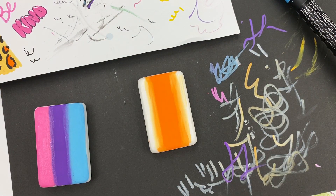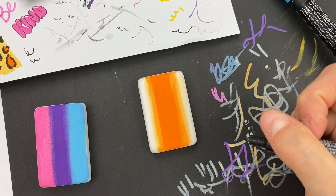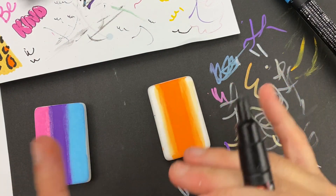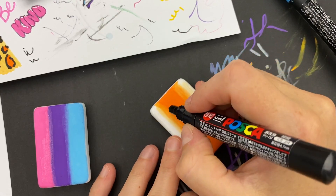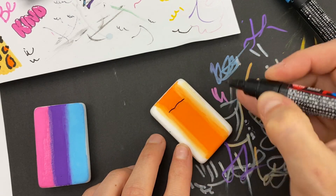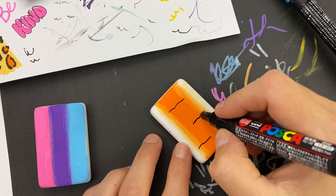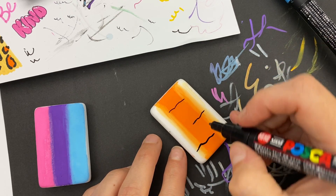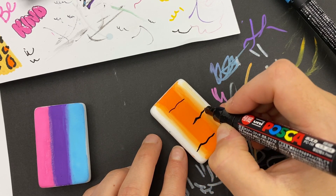Now we're going to let this one dry and work on our tiger stripes over here. I'm going to use my 1M Posca pen - if you've got liner brushes you can use those with black acrylic paint as well. The main thing when you're doing your tiger stripes is you want a little bit of variety - they kind of get thicker and thinner, and sometimes they make little V's and Y's. I like to go in and add a couple stripes that aren't going to go to the edges first and build around those, do them thin and then thicken them up.